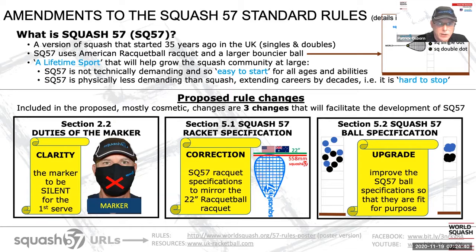From an equipment standpoint, Squash 57 uses the American racquetball racquet. This racquet is about 20% shorter than a squash racquet, which is about a grip's length, and it has a larger head. The graphic on the slide on the top right-hand side is drawn to scale for the racquets. It is important to note that this exact same racquet is also used by a third sport, Australian racquetball.